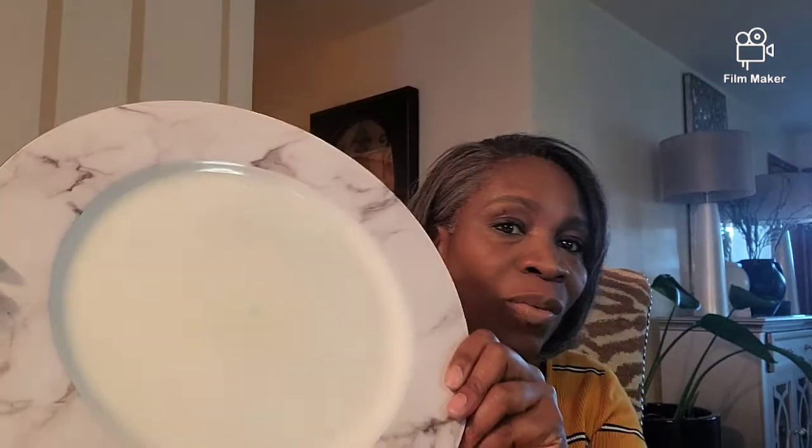It's the full marble in white. These are so cute. I can see some things going on with this. Yes, I have six of these as well because my dining set is six. You guys, I thought I ordered more — I guess I didn't.